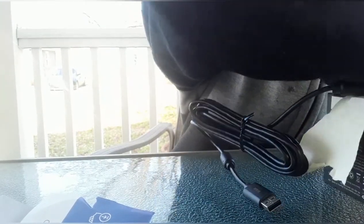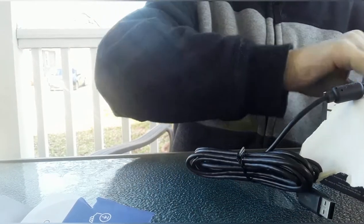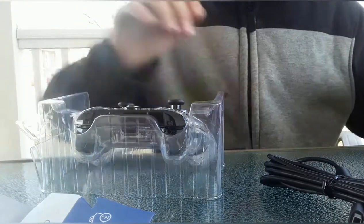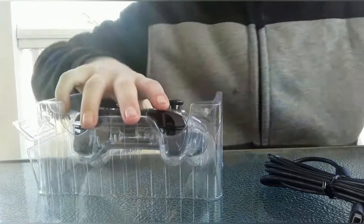We have this actual thing here. So here we go. Alright, so we got the cord — pretty long cord.